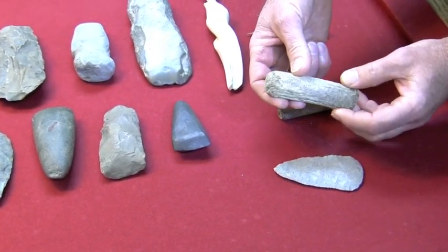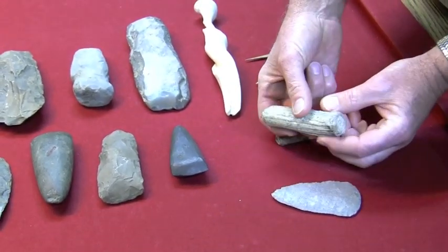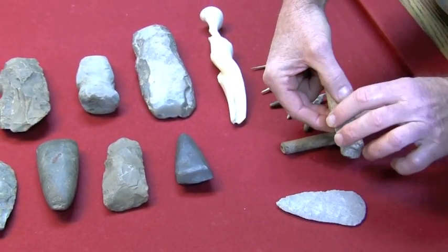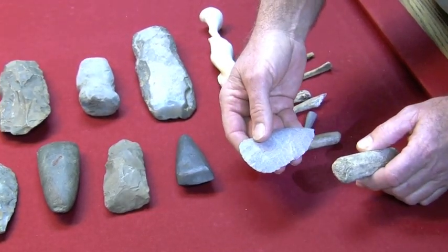This billet is made out of deer antler. As you can see, the ends are very well worked, very well rounded off from use. The use of a billet was in making arrowheads.